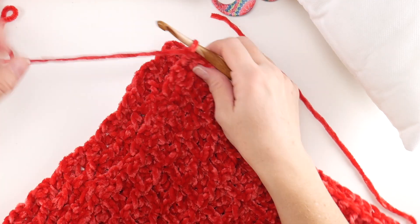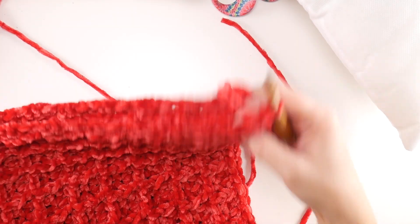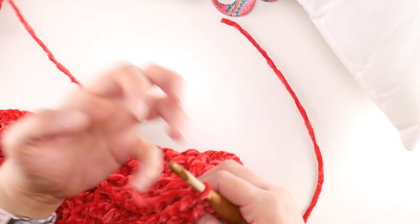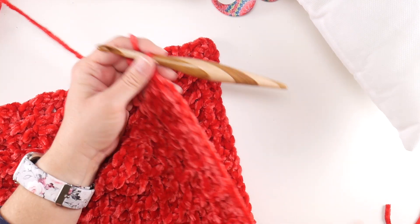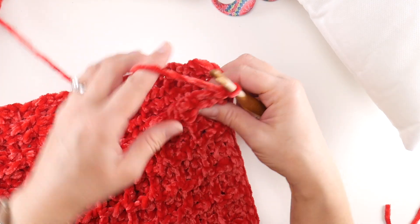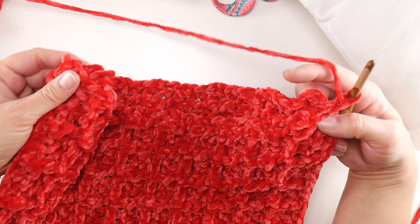We have our active loop and we're going to begin by seaming down the side. Get your two layers together, sandwich them, grab your yarn — all these ends that you see, we're just going to tuck those in as we seam. We're going to work down the side and then learn how to work the corner next. Go into the opening on the sides — there are kind of big openings there.